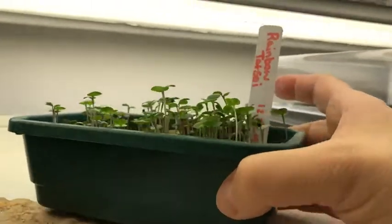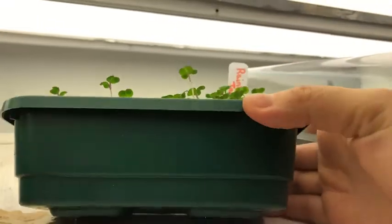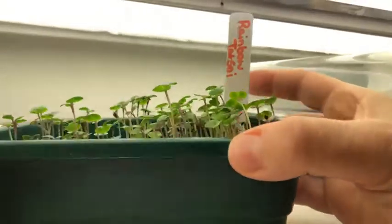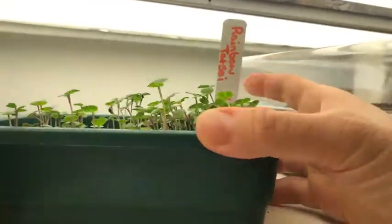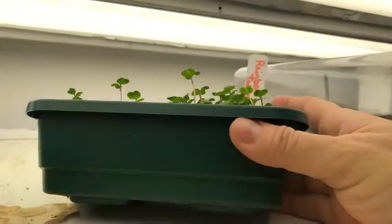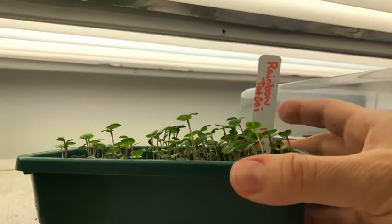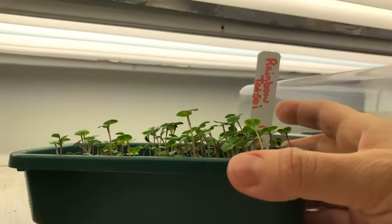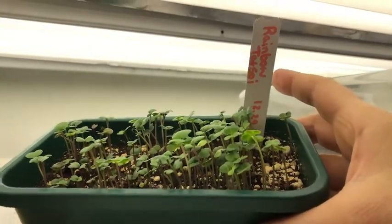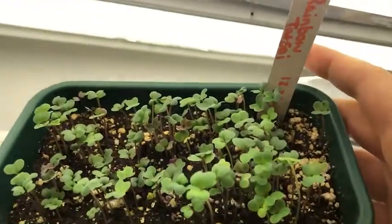In this little container — I love growing seedlings in these — they're made in England and I do have a link in my Amazon store. I highly recommend growing in these; they're very tough, they don't crack, and you can reuse them. Even though they're plastic, they cost a little more than cheap plastic but they last for years and are perfectly reusable. They're great for seed starting.